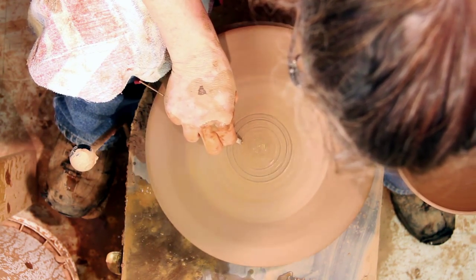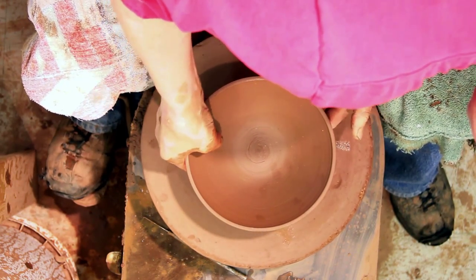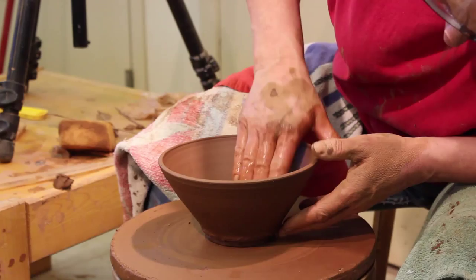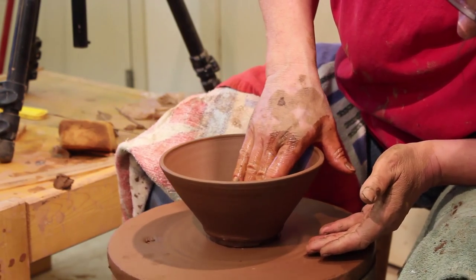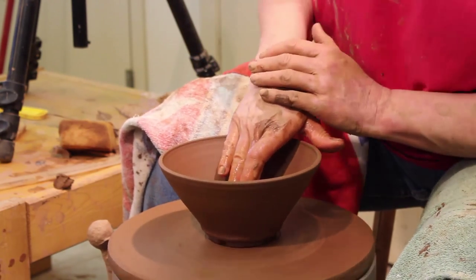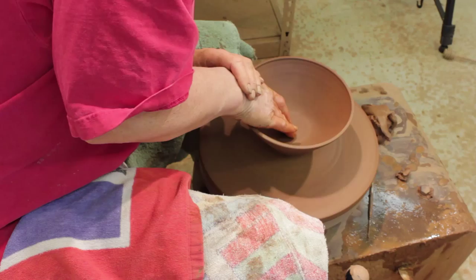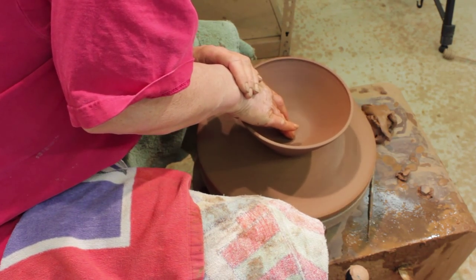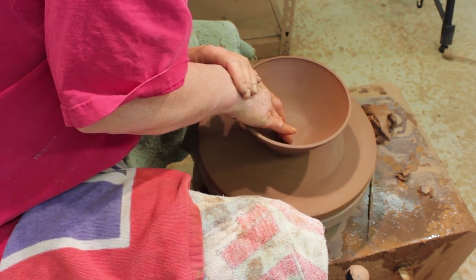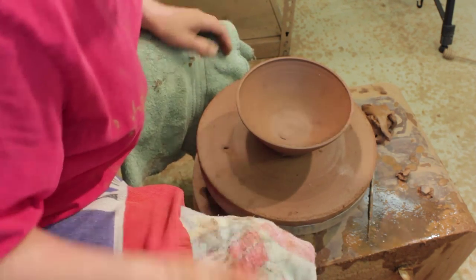I'm going to make some circles — I can tell if it's centered. I'll put it on there where it's mostly centered. And I'm just going to compact the bottom now. You've got quite a bit of clay to work with there. Remember when I was throwing it, I used that clothespin and made that whole width of the clothespin, so I've got quite a bit of clay. I've got an air bubble in there.